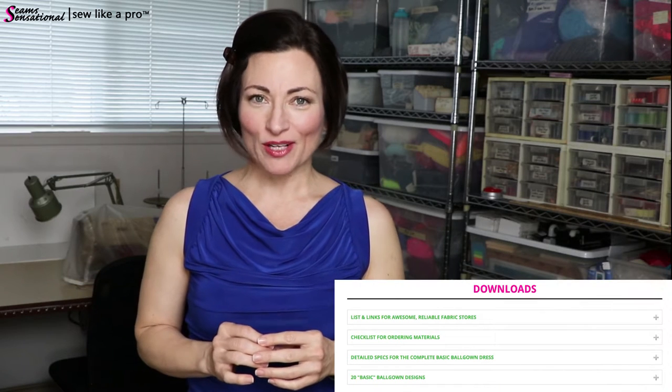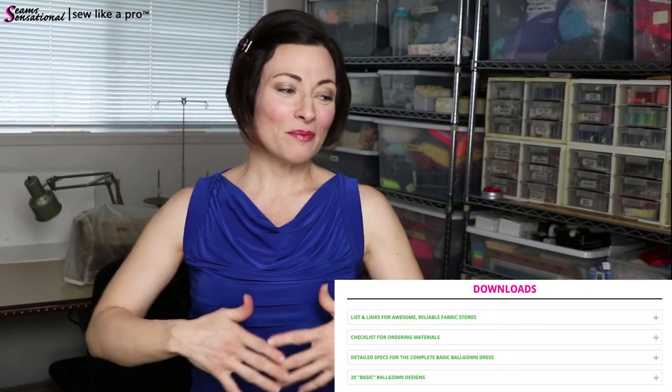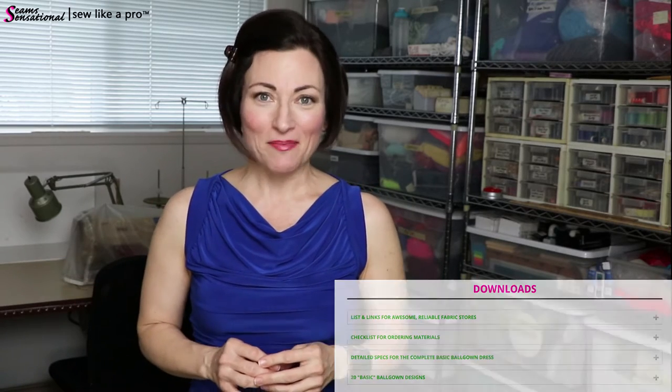Design module one is one of 11 information-packed modules. There are over 50 hours of training videos in this program, not to mention hundreds of downloadable PDFs and tutorials, many of which start right here in this design module. I have about 60 inspiration photos and sketches for you that will help you design your complete basic ball gown — where basic is never boring.